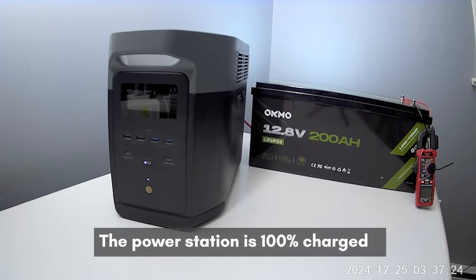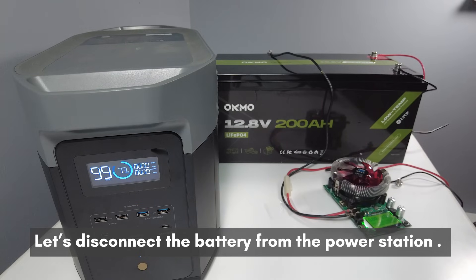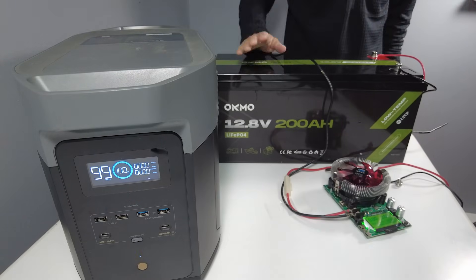It's about 10 hours later and the Delta II Max is fully charged. Now let's see how much energy is left in the Oakmo battery. To find out how much juice is left, we'll disconnect the battery from the power station and use the capacity tester again.